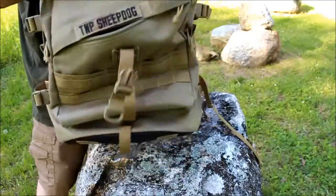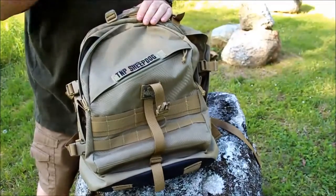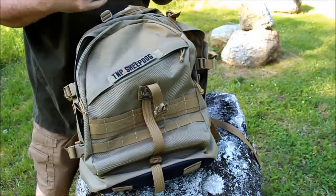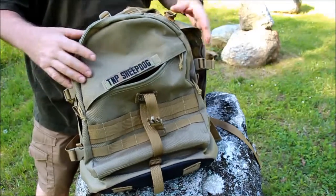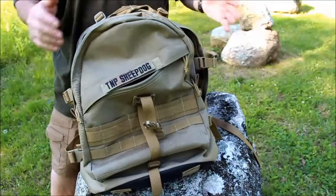Like I said, this is the Vulture 2 from Maxpedition — it is the three-day backpack. Personally, it's my day pack and I don't know how well it would do on an actual three-day hike to be quite honest, but it is regardless an amazing pack.